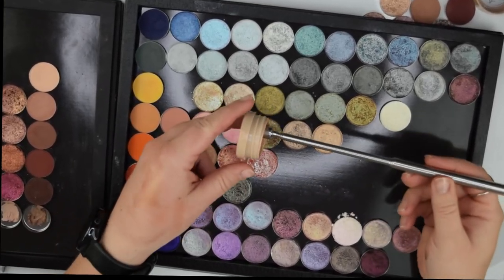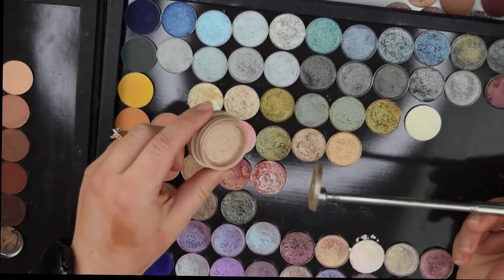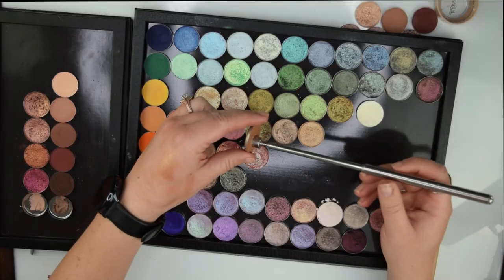Upon checking to see if this is magnetic, the pan just popped right out. I don't know what to say. Grateful.